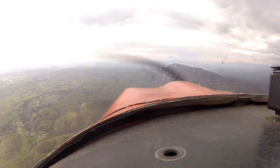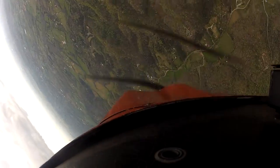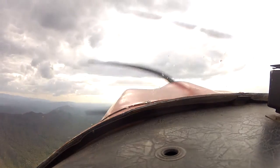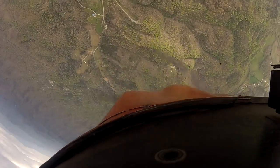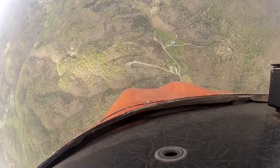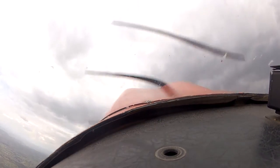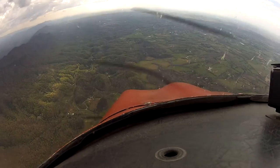Alright, there's 145. Looking good. Keep it coming, roll left hard. Hold it in, take it out. Hold it in. Very nice.